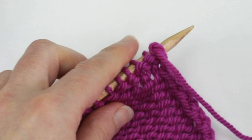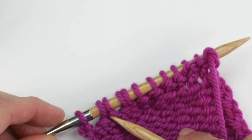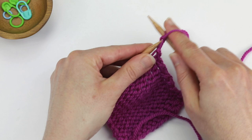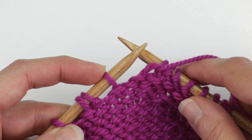On wrong side rows you'll be instructed to purl to the end, purling wraps as you reach them. First I will identify my wraps. On the wrong side it's even more helpful to look for those gaps because the horizontal bar isn't as obvious on the wrong side of the work. I'll go ahead and purl to my first wrap. You can tell you've reached it because here's the gap and the wrap is right to the right of it.